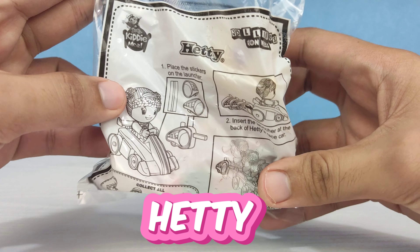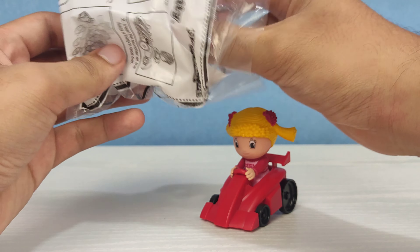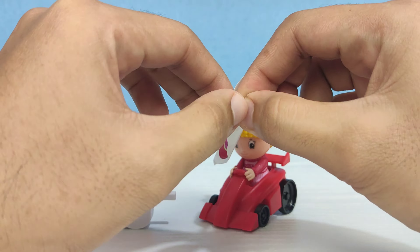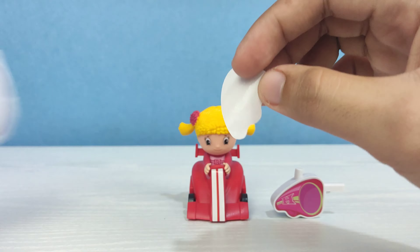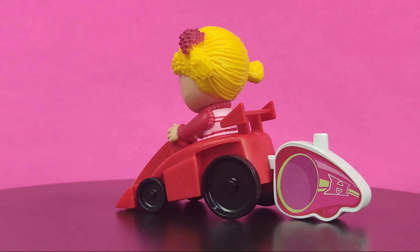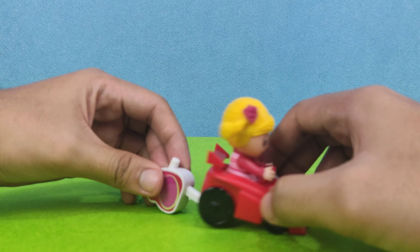Next is Hetty Spaghetti. Inside we have two pieces: Hetty riding on a racing car and the second one is the launcher. Let's put the sticker on the racing car, and the second piece is for the launcher. I like the mold of the racing car and how they molded Hetty's hair — it looks like she's really racing on a fast car.